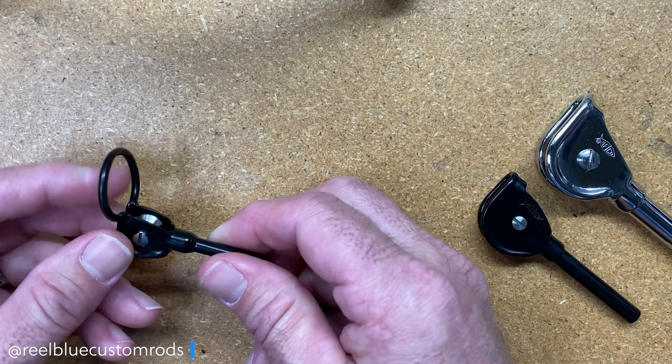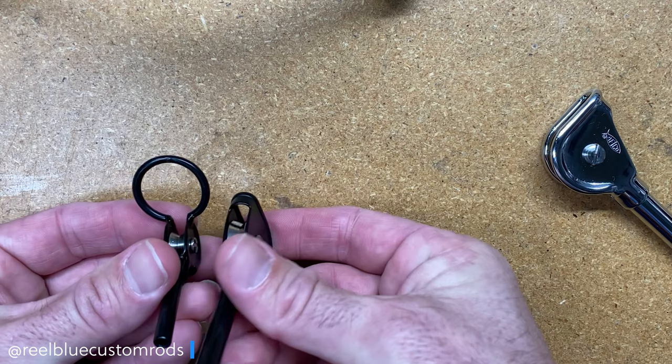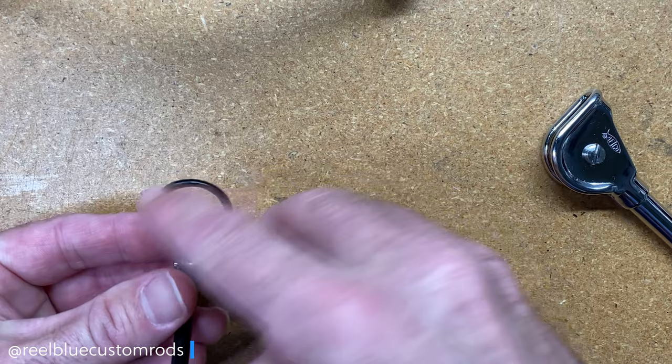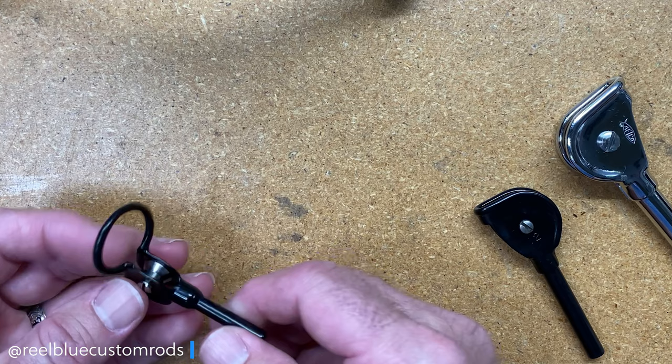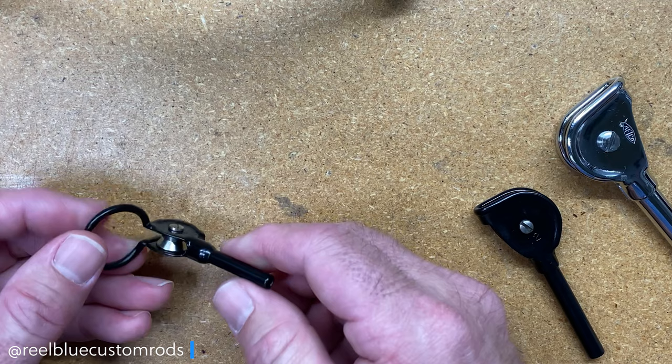Well, the ring basically serves one purpose. If you look at this one, the hood provides knot clearance — the ring is the same thing. You've got great knot clearance. Your leader can come through there. But really the purpose of this ring is for those that want to be able to cast live baits rigged to heavy leaders that are tied with large knots. That's really the purpose behind this tip-top.